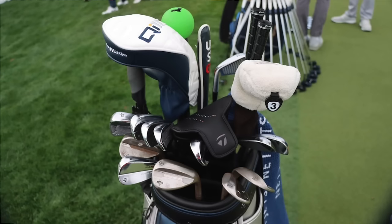That is Scotty Scheffler's winning What's in the Bag for the 2024 Masters. Congratulations to him — it was awesome seeing him play a phenomenal back nine to hold off a few charging players. We'll wait and see next week to see who wins and dive into their bag.